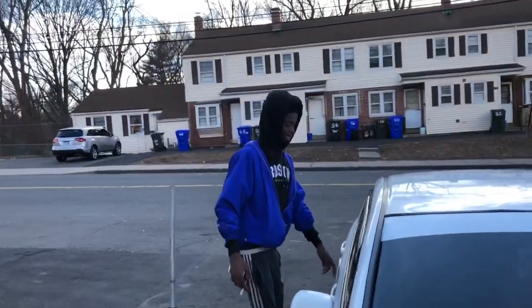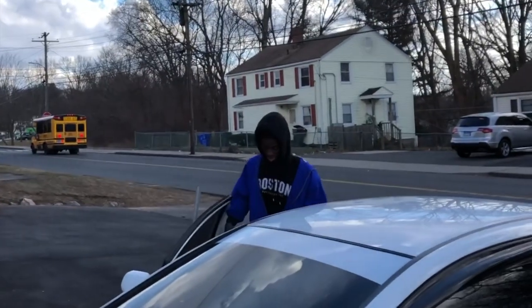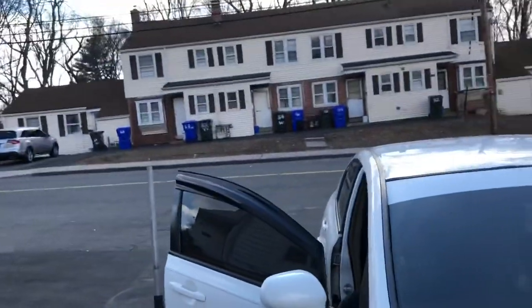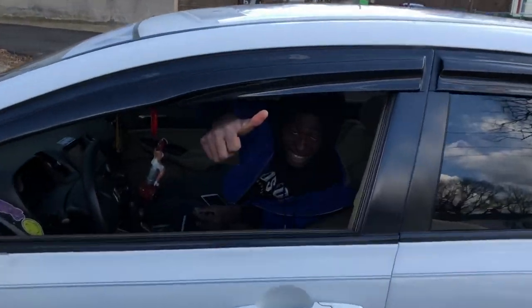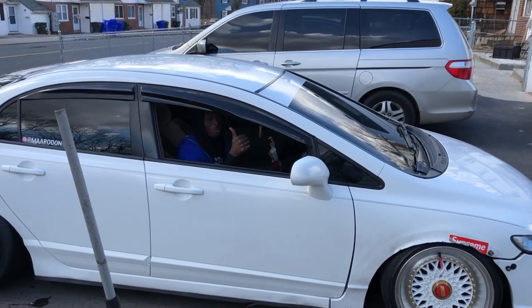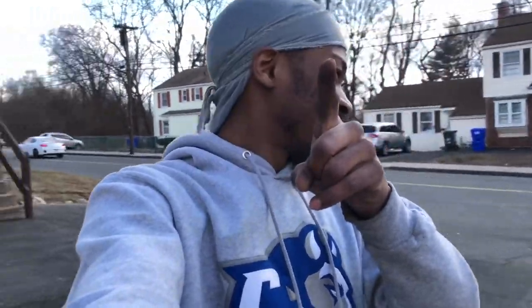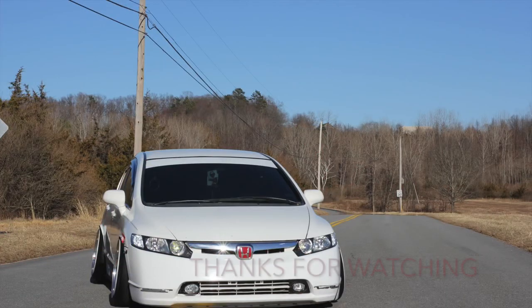All right guys, so I just got back from the test drive, and the car drives literally straight. The shop said they were charging me $250, and I went on YouTube and looked up a video on how to do it — here we go. The car is driving straight, right bro? The car is literally perfect. Give it a fat thumbs up and hit subscribe. If you like today's video, make sure you give this video a fat thumbs up. If you're new to the channel, make sure you hit that subscribe button. I'll see you guys in the next one.